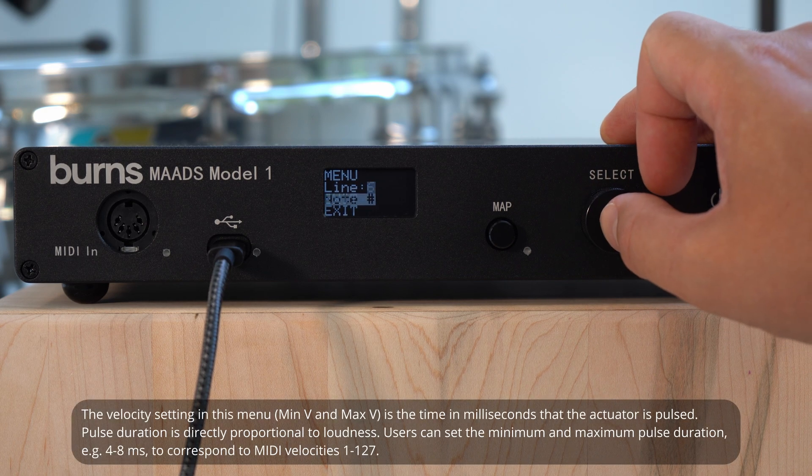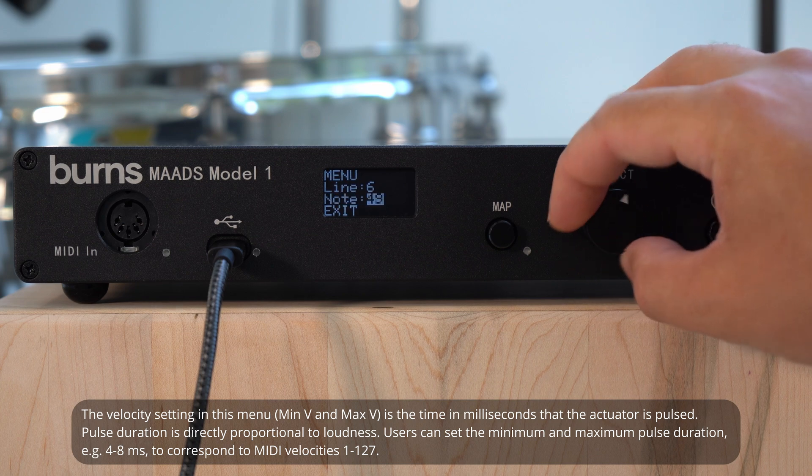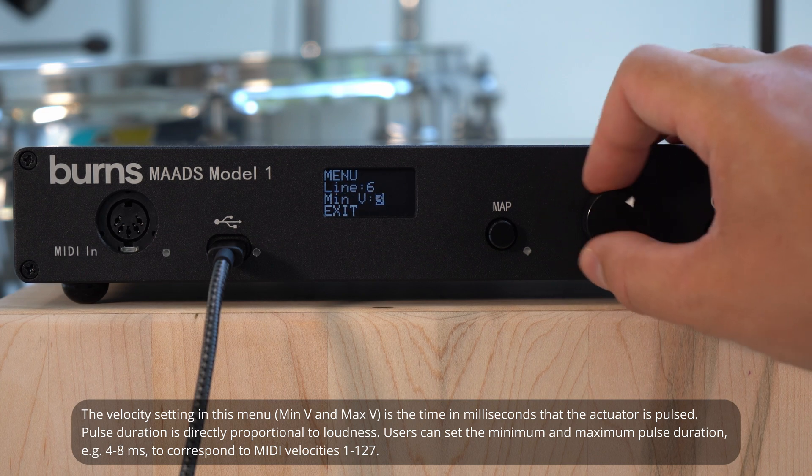One MIDI note can be assigned to more than one drum, and you can set the controller to respond to all MIDI channels.